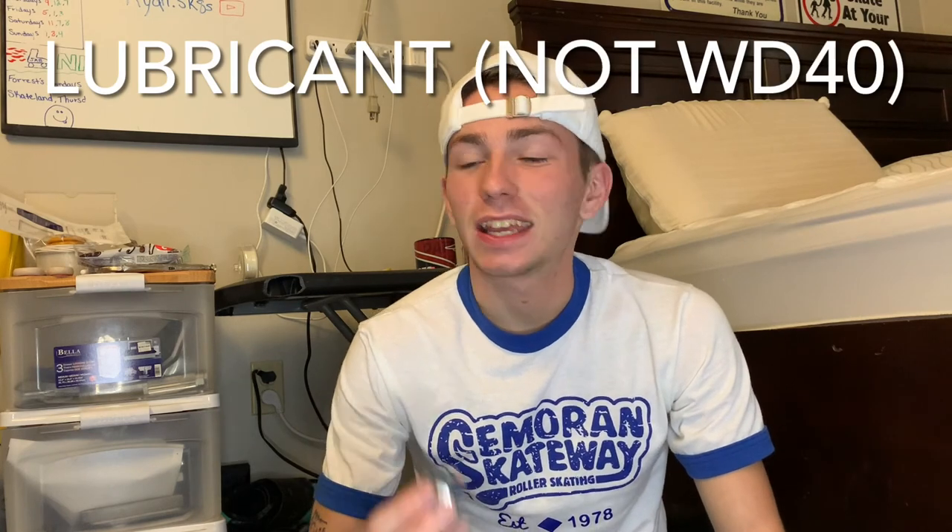The next thing you're going to need is some lubricant. You cannot use WD-40 — do not use WD-40 on your skates. This is especially made for skate bearings; it's called Lynx Bearing Lubricant. You can use some other types of machine oil — look up exactly what to use online. Another thing you're going to need is a thumbtack or a pin, and I'll tell you why later.